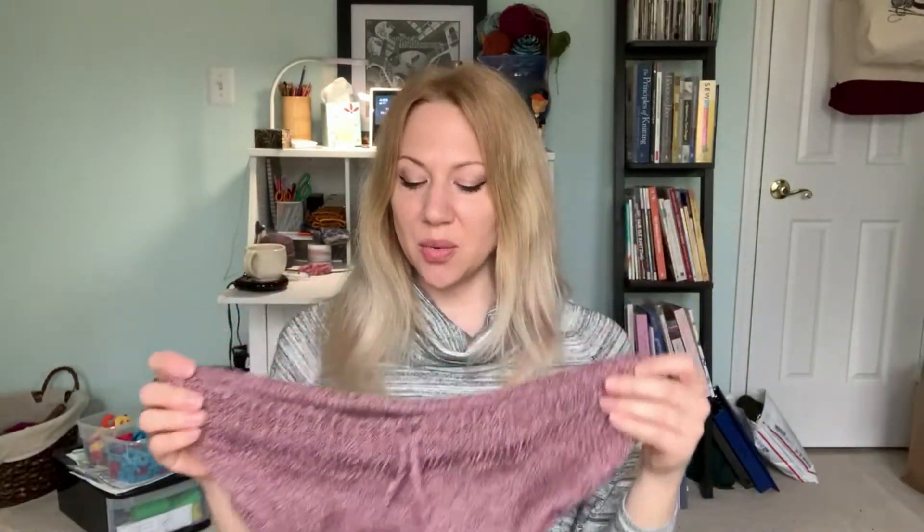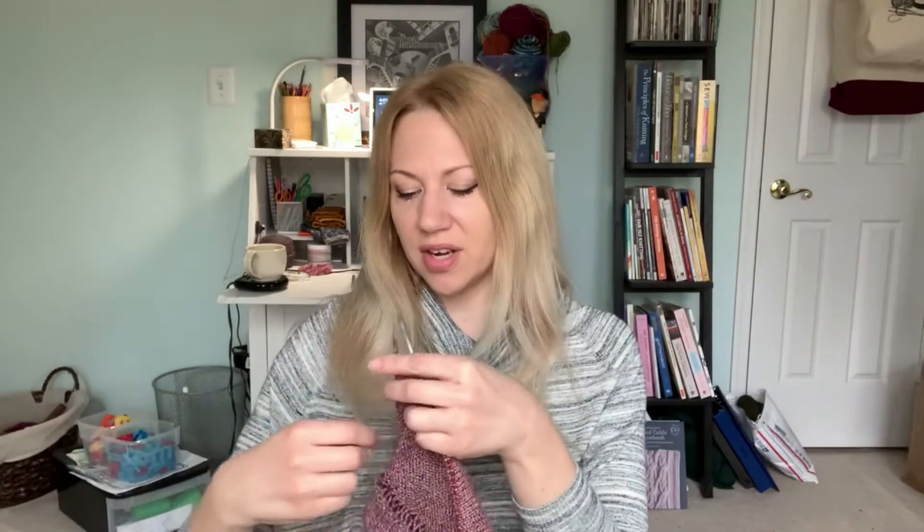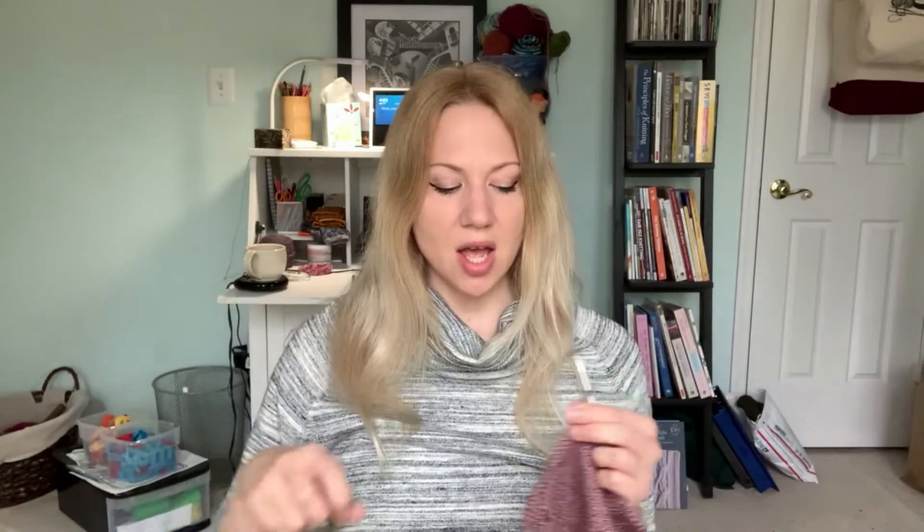Still working away on this and it has so far been a fun project. The yarn I am using is Quince and Company Tern, and as far as linen yarns go, this is much nicer to work with than some others — it's not nearly as rough. I really love the kind of marl color going on with this. I am actually hoping to have the shorts done by the end of March — now I think I'm going to go for around Easter. This part is pretty simple now that I've done the fiddly bits, so it's really just sitting down to do it.